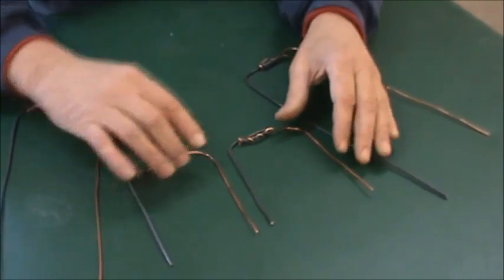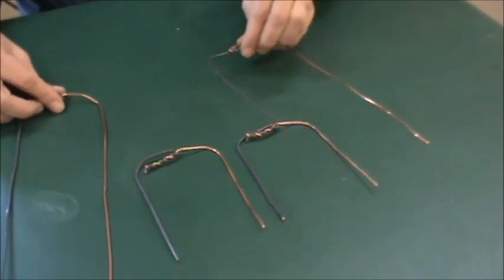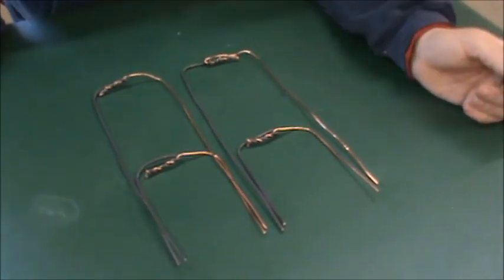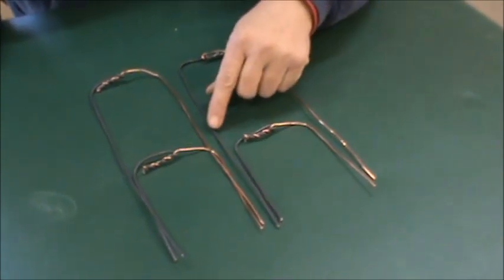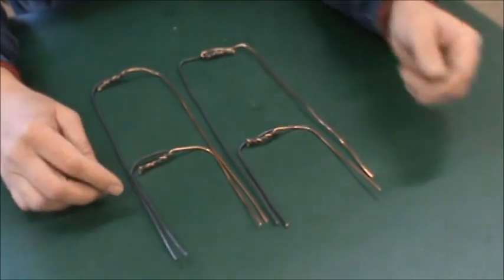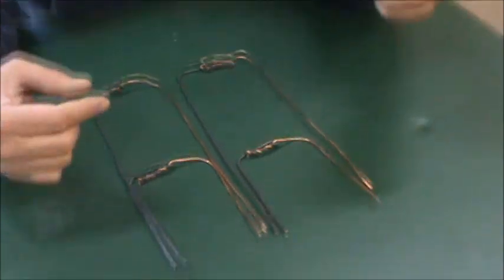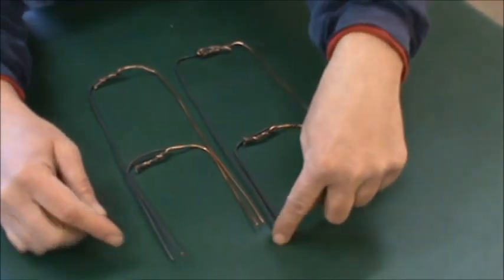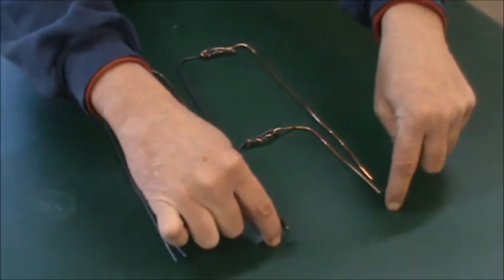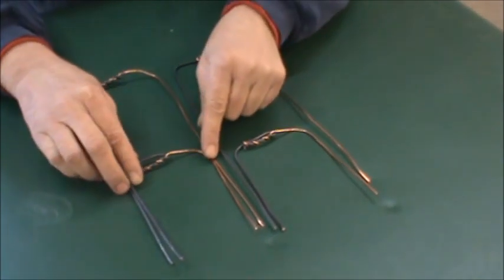We're going to arrange all these so that the positive is on my left and the negative is on my right. Now, we have four wires in the common terminal in the center, and then on each side we've got a negative and a positive. If you check from here to here, you'll get 4.01 volts. If you check from here to here, you'll get 4.01 volts. You can see each side is in parallel.